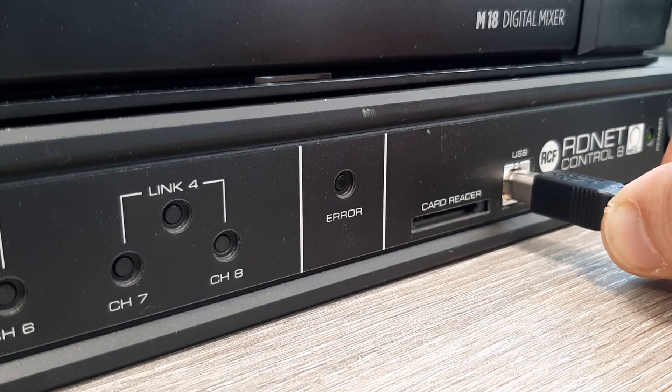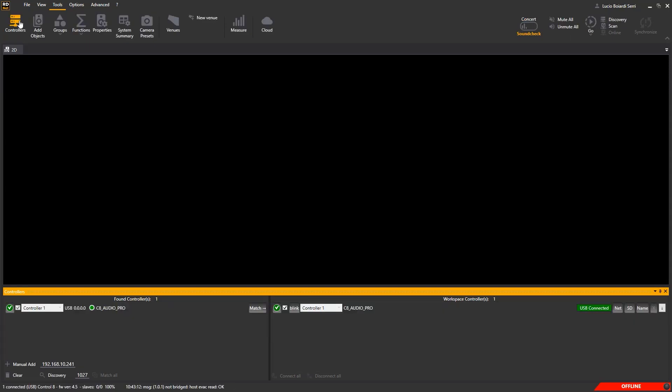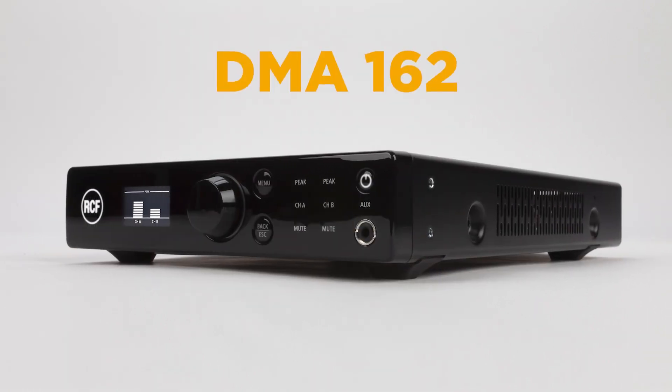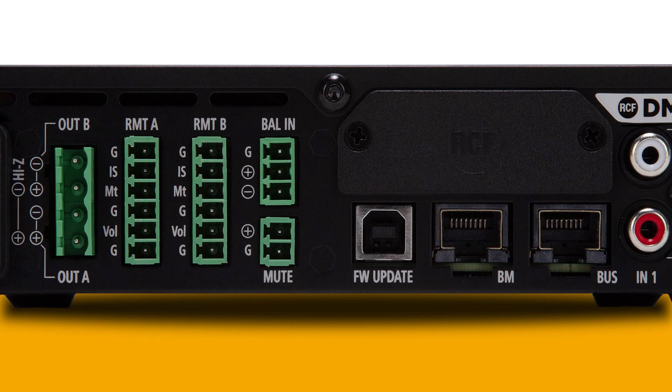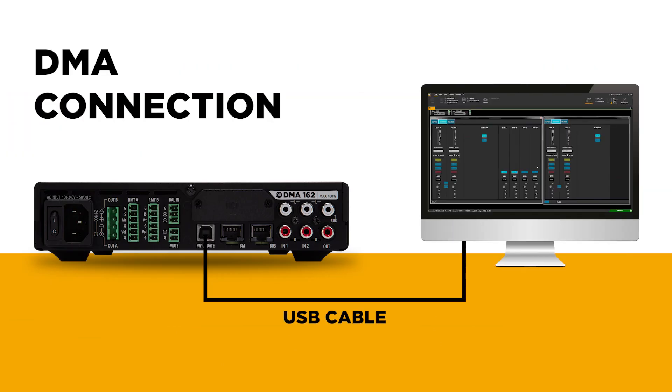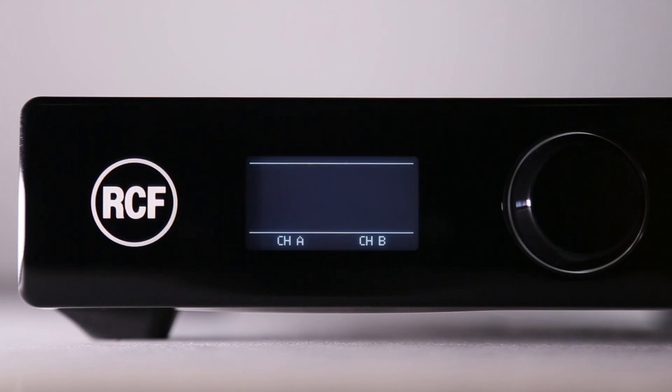Connecting a controller via USB, RD-NET will automatically recognize and match it with your workspace. I remind you also that DMA Series Matrix amplifiers could be connected to RD-NET via USB and they will be seen as USB controllers. For more details about it, refer to the manual and to the video tutorials.